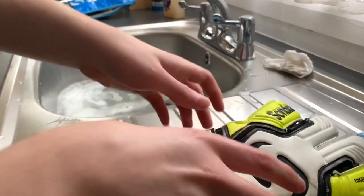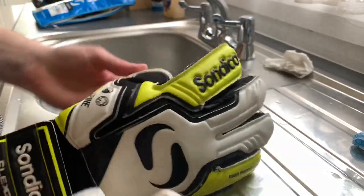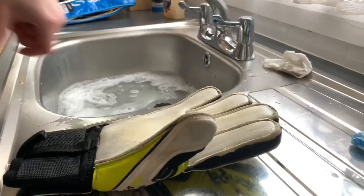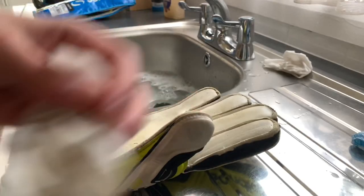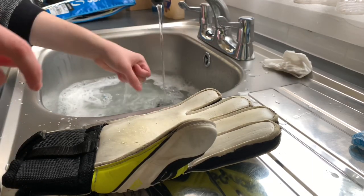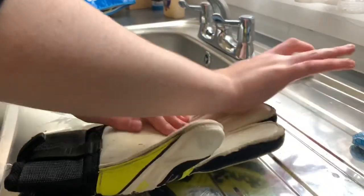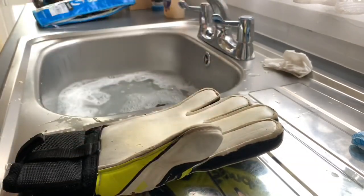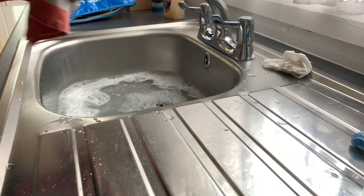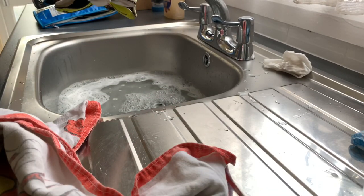I can see it's getting a lot cleaner. I may as well wash the dirt off the back. If you have any dirt on the back, on the thumb, or on the wrist strap, then wash it off — may as well. Now I'm going to sprinkle a bit of water onto the palm and press it in, then dry it out. Press on it, get it out. If there is anything you need to squeeze out, then go ahead and squeeze it out.